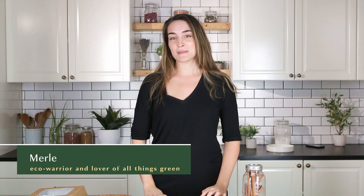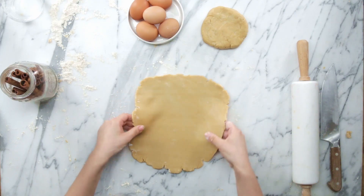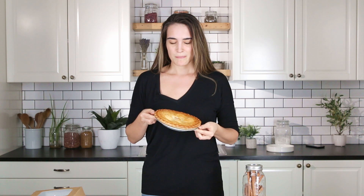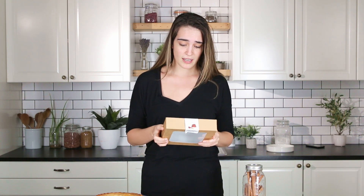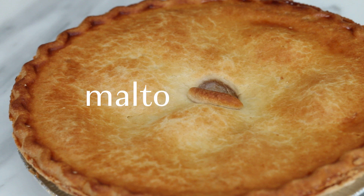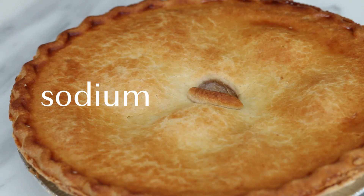Hi, I'm Merle and today we're gonna be doing a locally sourced versus store-bought apple pie challenge. Originally I was just gonna buy a pre-made store-bought apple pie, but then I looked at the ingredients on the box and I don't even know what a lot of these are. We've got corn syrup, palm and/or soybean oil, maltodextrin — what the hell is dextrin? Sodium propionate. I don't know what this stuff is, so we're not gonna do that.